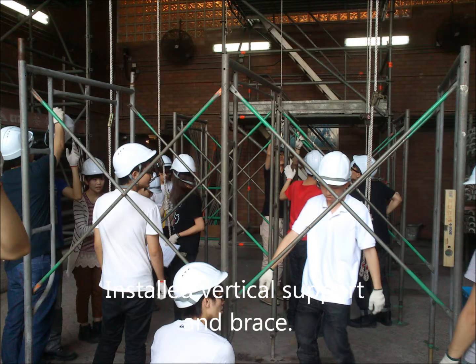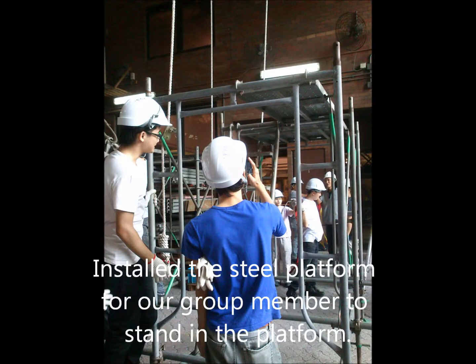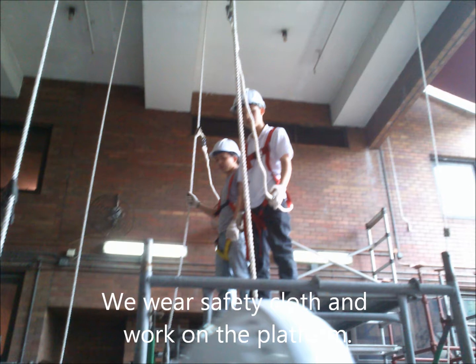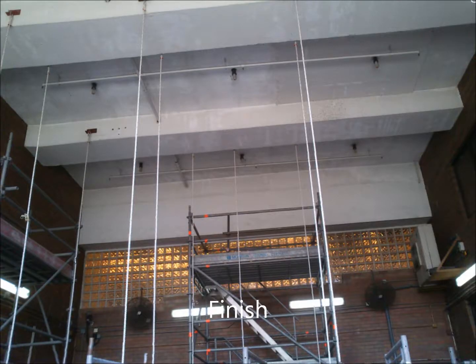We installed the vertical support and base. We installed the steel platform for group members to stand on, and the steel ladder for us to go up to the platform to work. We wore safety coats and worked on the platform. It's finished.